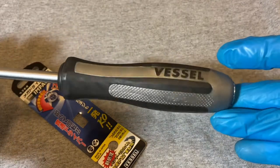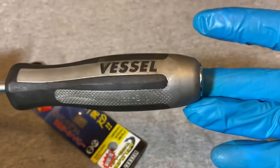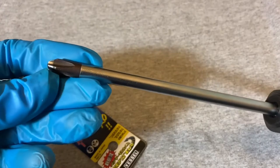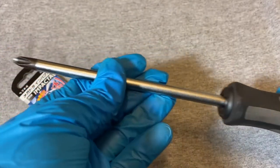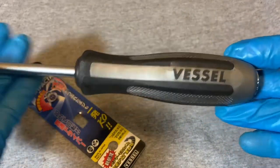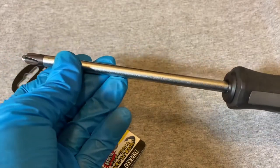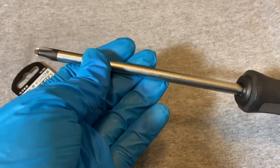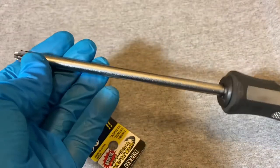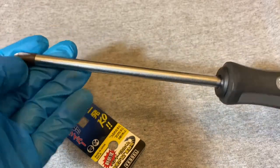This is an impact screwdriver — not only an impact, but an impact turn screwdriver. When you hit this, the shaft turns about 12 degrees counterclockwise to loosen the bolt, and it helps you loosen bolts that are very, very stuck.